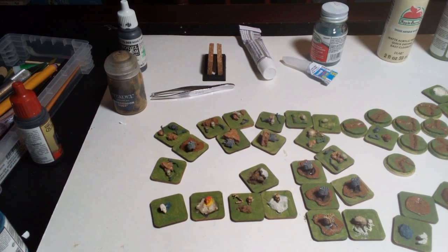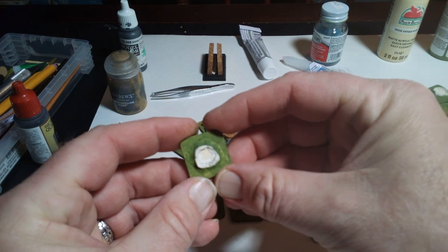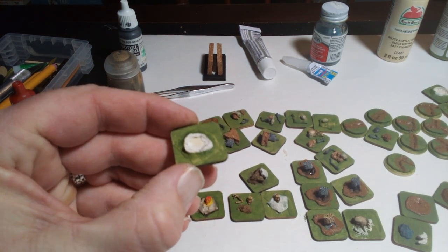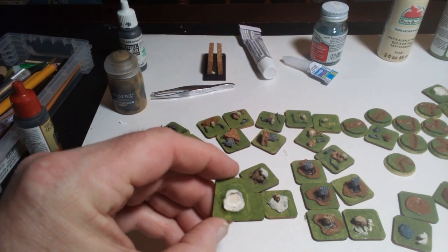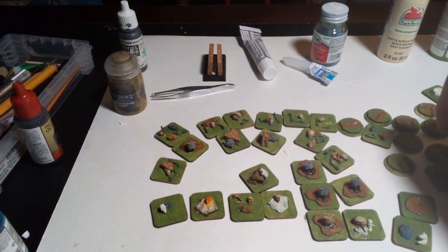Let's just start from the beginning here. I used the model putty and I made some little craters. You can see there — just a couple spins around and made a little crater, mashed it down.